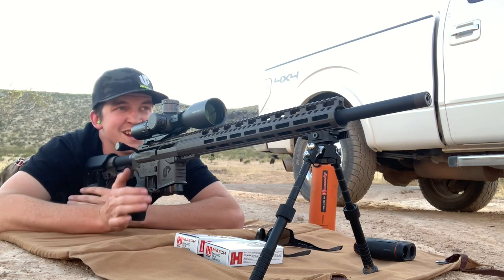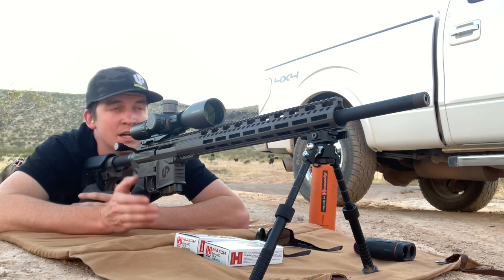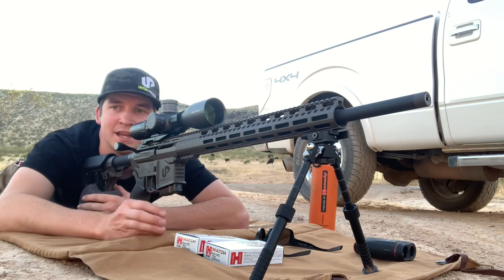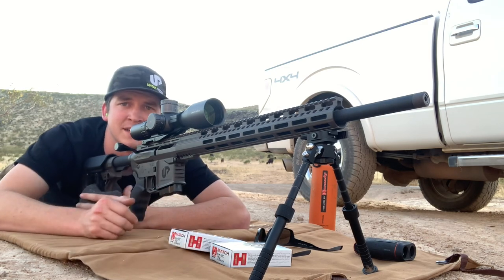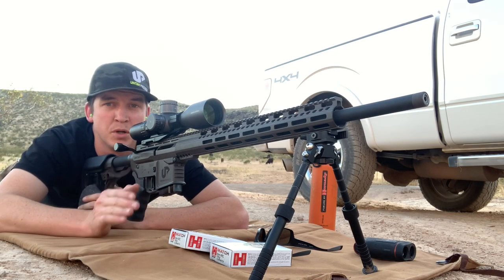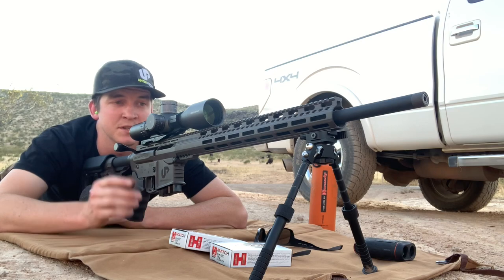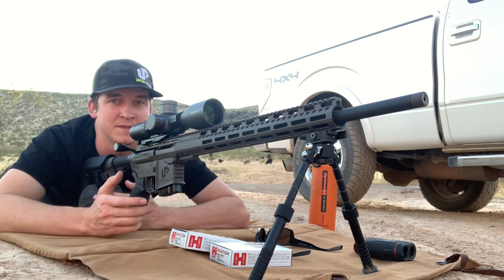We're up here at 800 yards. My target is up on a hillside at about a seven-degree angle, and we're going to see if we can get a hold of this 10-inch steel target with my Hornady 6 ARC ammunition — 108 grain ELD Match — right out of the box, getting great velocities. The rifle I'm using is a Uinta Precision bolt-action AR-15. They sell just the uppers and now complete rifles, so be sure to check out Uinta Precision. They make really cool long-range rifles that pin directly onto your AR-15 lowers.